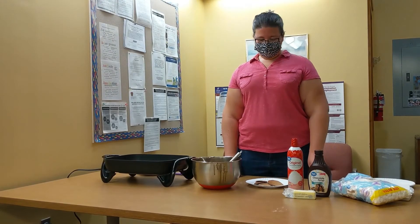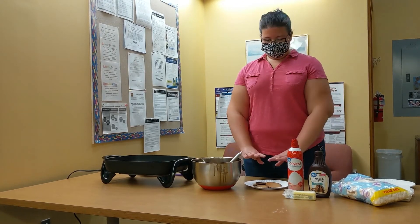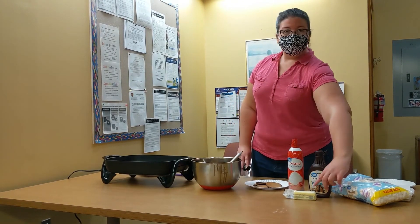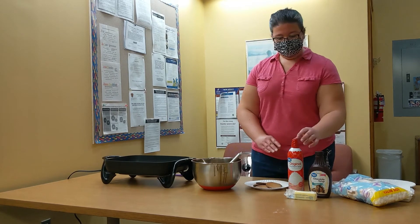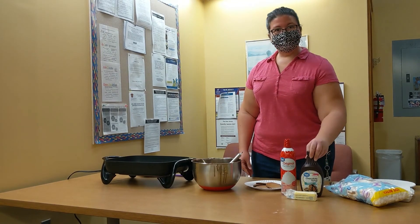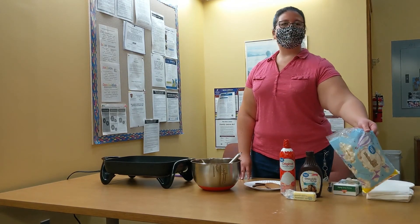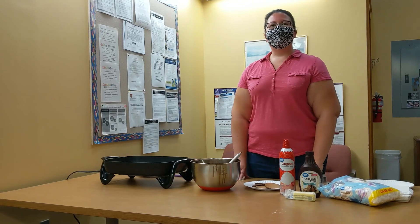Now it's my favorite part — it's time to eat! You can top them however you like. You can eat them plain, put a little butter on them, top with some whipped cream, Hershey's syrup instead of pancake syrup, or some mini marshmallows. Whatever you like — enjoy!